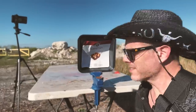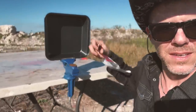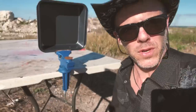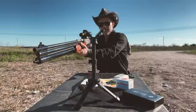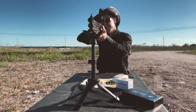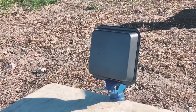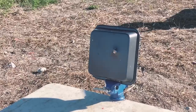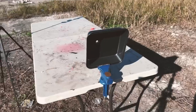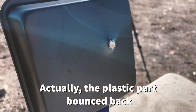Our next target is going to be this metal cake pan tray. I'll be shooting with the Devastator. Let's see what happens. The Devastator just went through like butter. Amazing.